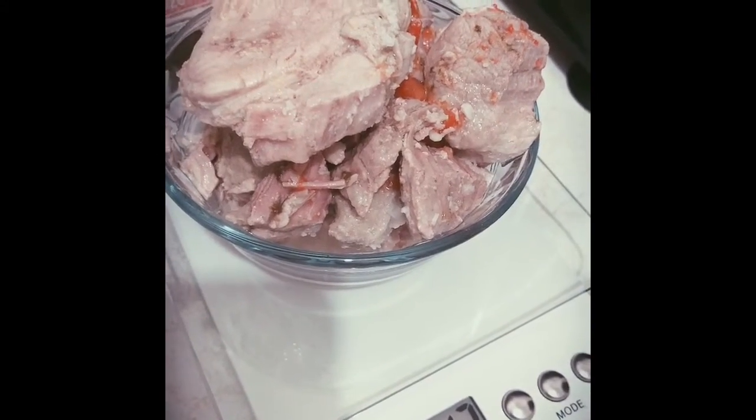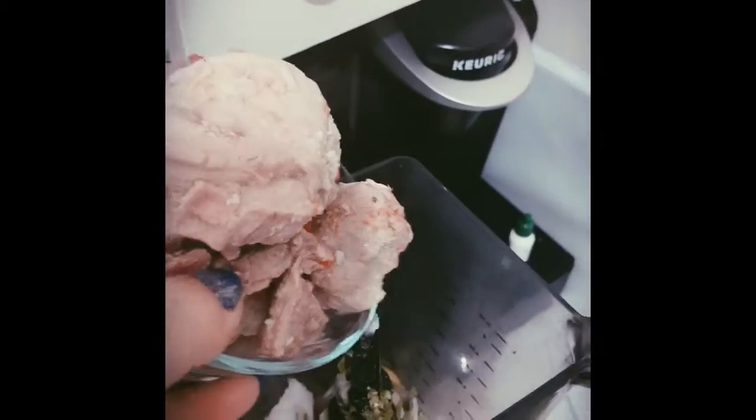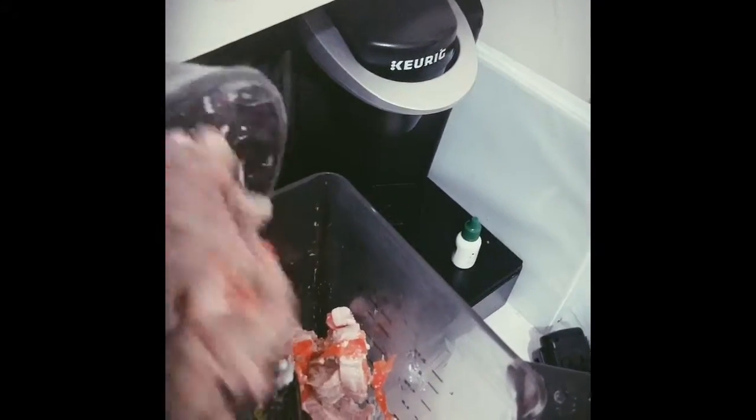Just about 300 grams of meat. You can also use chicken breast, but this is what I have at home, so I'm using pork. You can use whatever meat you like.